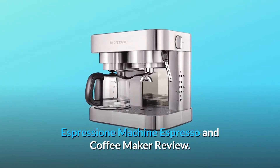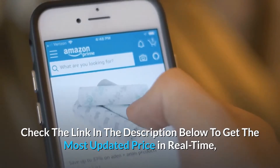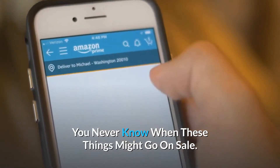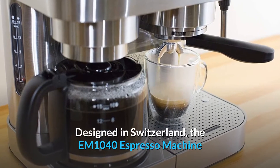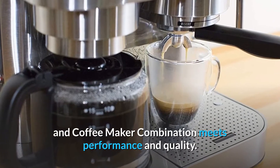Espressione Machine Espresso & Coffee Maker Review. Check the link in the description below to get the most updated price in real-time — you never know when these things might go on sale. Designed in Switzerland, the EM1040 espresso machine and coffee maker combination meets performance and quality.